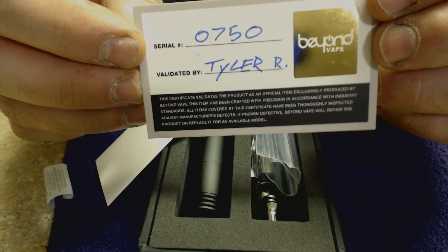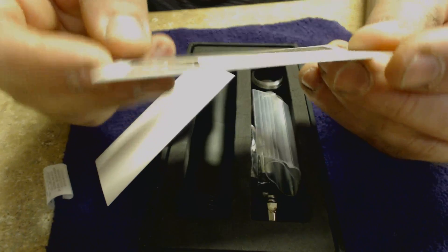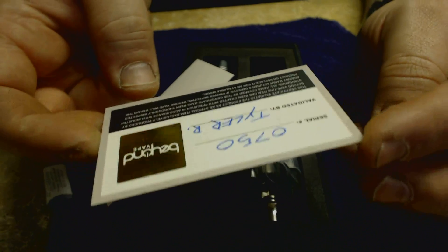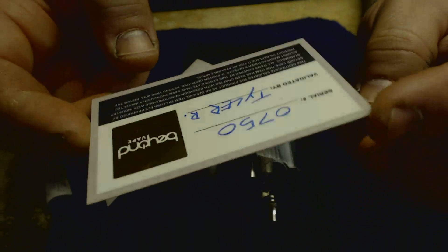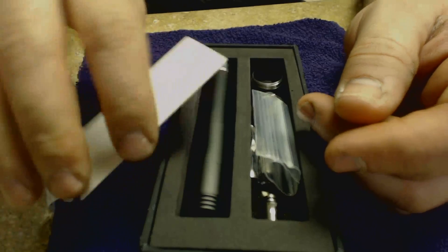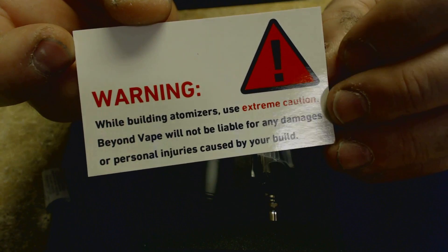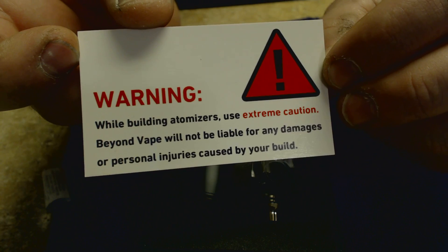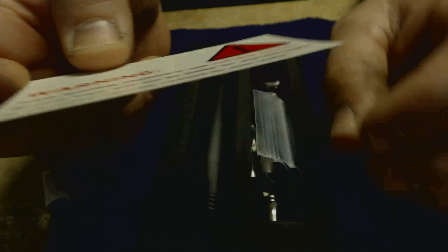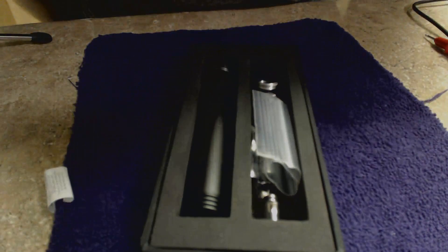Validated by Tyler R — Tyler, you're doing a great job, man, keep up the great work. A lot of people don't do this, so we appreciate it. There's also a warning card: while building atomizers, use extreme caution — Beyond Vape will not be liable for damages or personal injuries caused by your build. Very good card. Hybrid mods are no place to mess around.